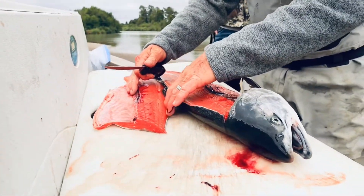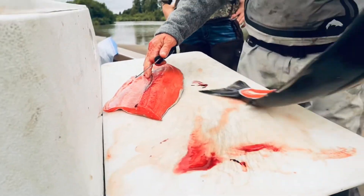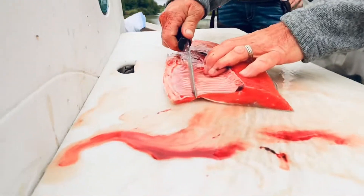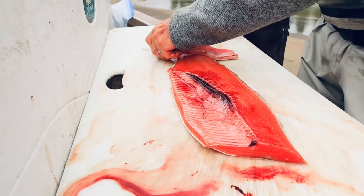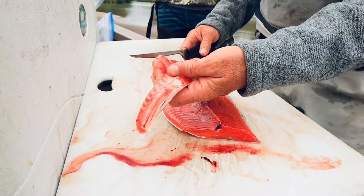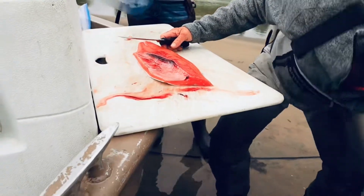Got nice orange meat. I'm going to hand you this to hold for me, Eli, just so I can show them. These bellies right here are really good for smoking and real good for putting on the barbecue. This is the fattiest, oiliest piece of fish on a salmon, so they smoke really well. We're going to save those bellies.